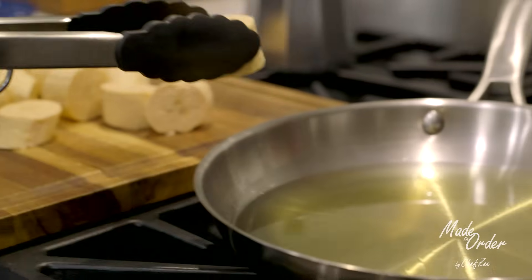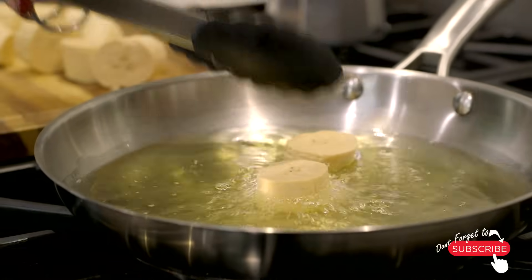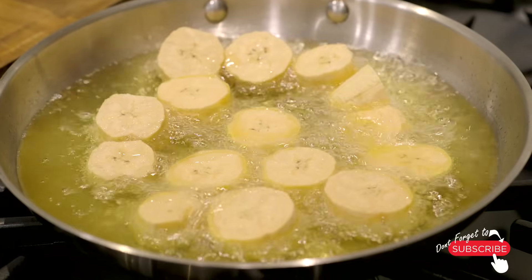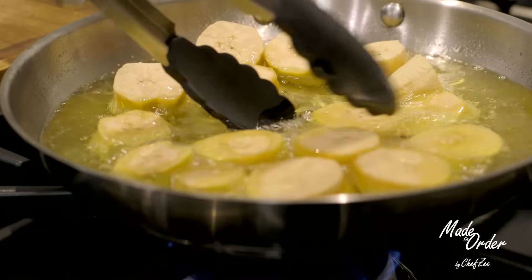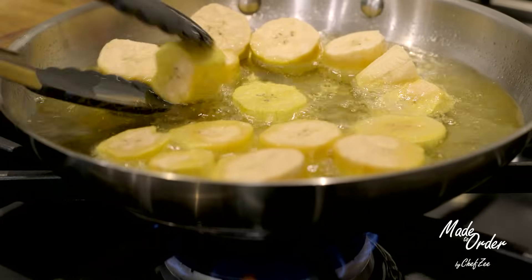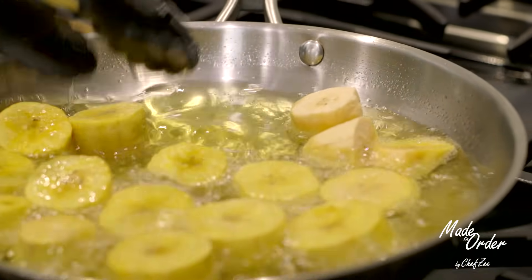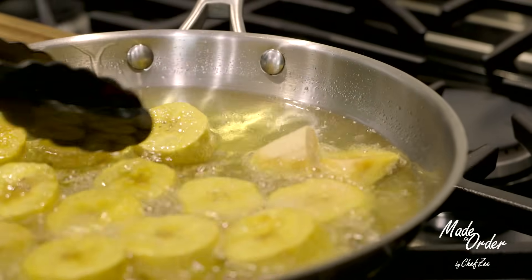Now we're gonna move on to frying our platanos, and you want to pay close attention because this is where most people — including myself — mess up all the time. My number one tip and trick to making the perfect tostones is to warm up the oil on a medium to low flame. If you warm it up on a high flame or get the oil way too hot, you end up burning the outside of the platano. On a medium to low setting you'll get a beautiful golden color throughout and the platanos will cook evenly all the way through the center.